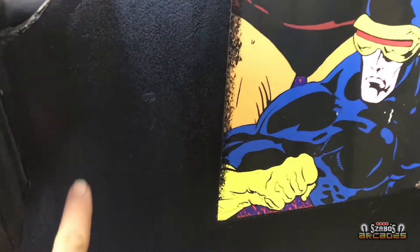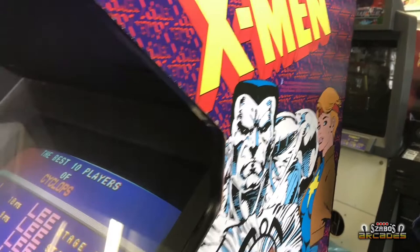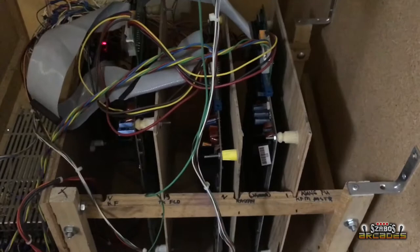You can see this is actually a Data East cabinet, not a Konami cabinet, but they're very similar in shape. You can see the outline of the old artwork from the Captain America down on that side. The shape is different in this corner — on a Konami cab that's more square — and the front of the control panel has a slight beveled shape to it, which is a dead giveaway.